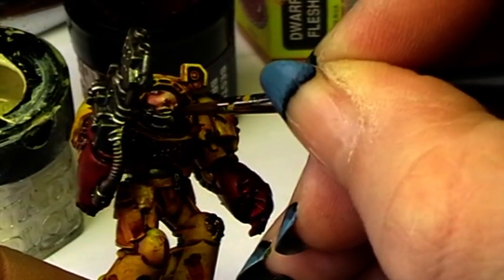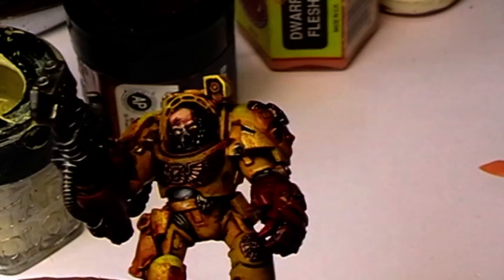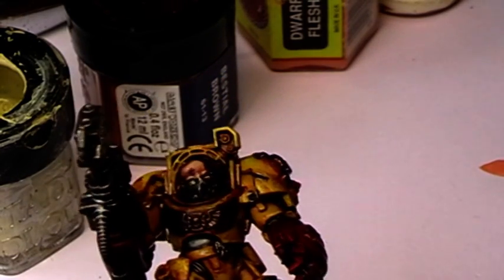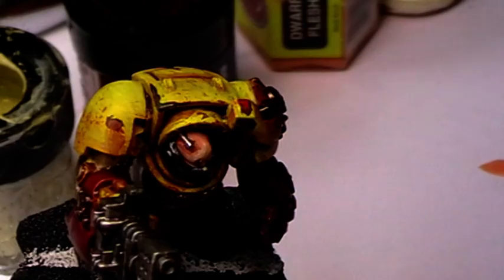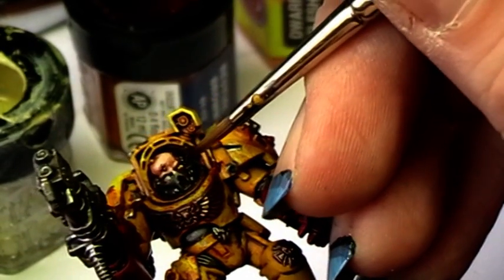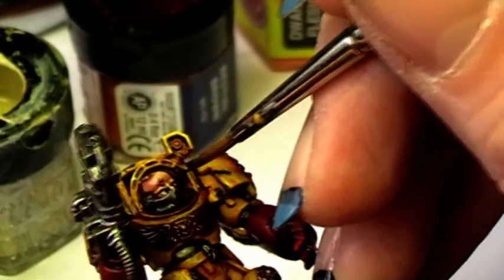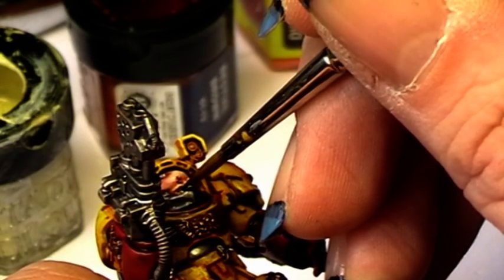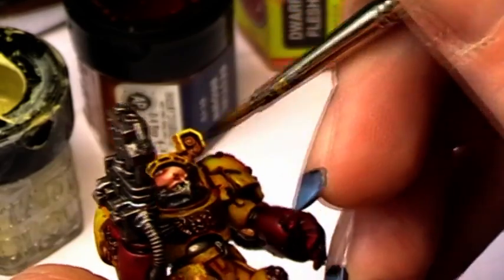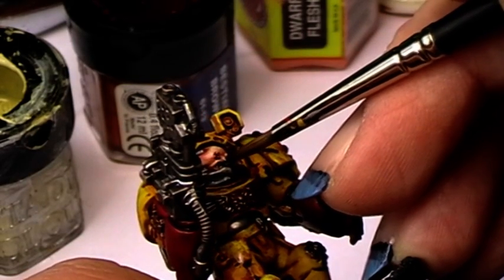This is a tricky one. It looks a little bit weird, but that's okay — we will fix that. Now we take a tiny little bit of black, really just the tip of the brush, and we are painting in an eyeball. It's hard when the paint dries directly on the brush.